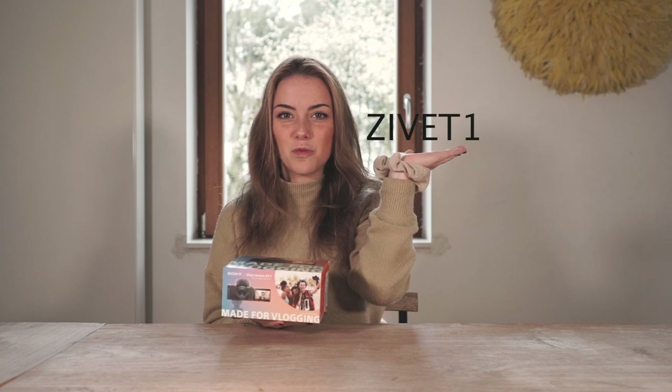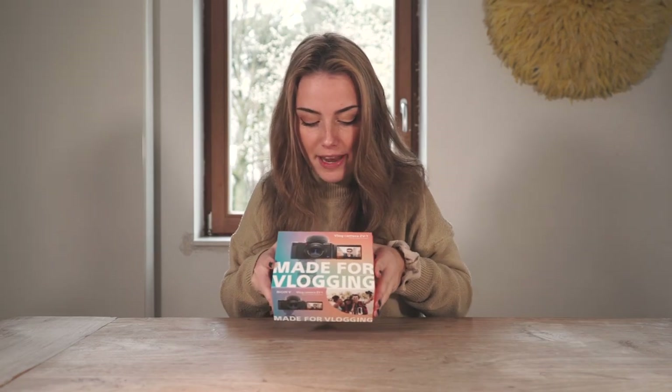This is the vlog camera — the ZV-1, ZV-1! This is the first time I do an unboxing. This is the vlog camera, ZV-1. Voilà, tout simplement. This is a camera that is made for vlogging, because it's a vlog camera. So it will not be made to fly or to eat — it will be made to vlog.